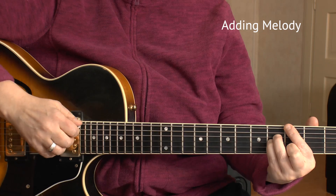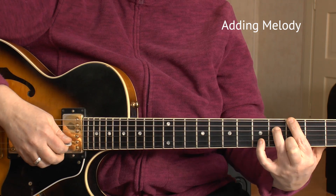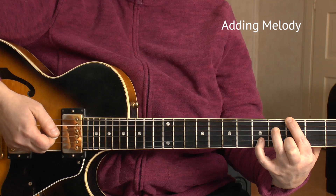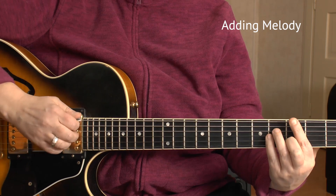Another thing to practice with hybrid picking is the use of melody tones in between chords. Usually I do those melody tones with my pick because it's more precise and louder, but you could use your fingers too. For example, I go to G major — that's a 3-4-4-3 voicing — and I want to add a melody note on the fifth beat, played with my pick. You can also use your middle finger, but it's not as loud and not as precise. Pick downstroke or upstroke, depending on the situation — whether it's fast or slow and where the next chord is.